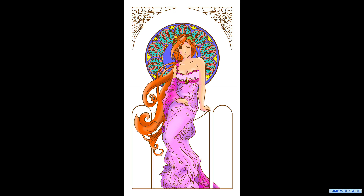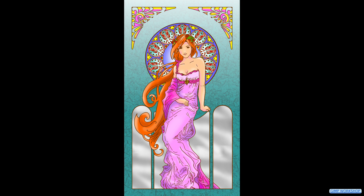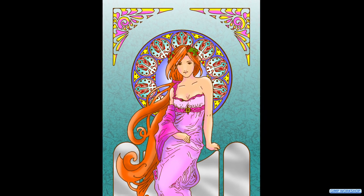In this GIMP workshop we are going to color an Art Nouveau coloring page with the use of a color palette and a mouse. There is a download link for the coloring page and the example image in the video description.